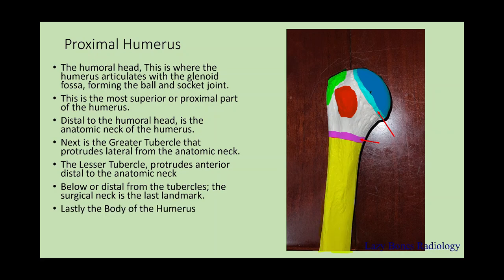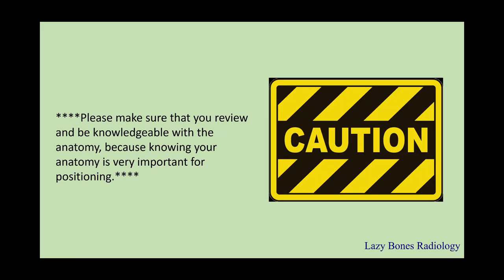Lastly, the body of the humerus makes up the majority of the long bone. It is very important not to confuse both of the humeral necks and the tubercles. Note the difference between the anatomical and the surgical necks and the greater and the lesser tubercles. Please make sure that you review and be knowledgeable with anatomy, because knowing your anatomy is very important for the positioning part.